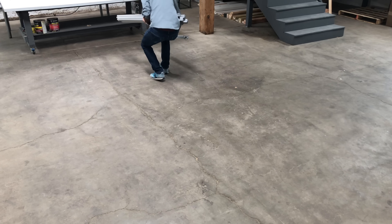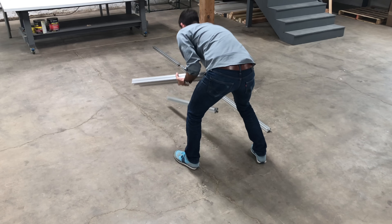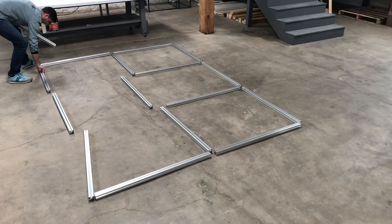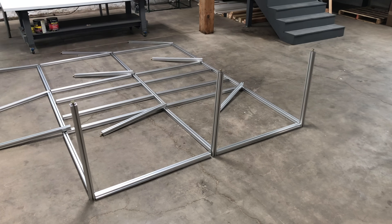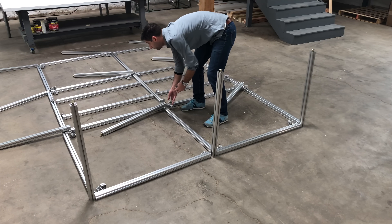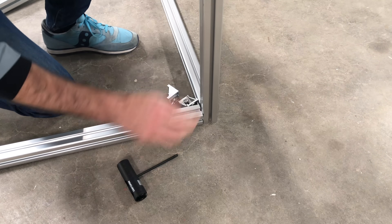With all the parts ready, I can start the assembly process of the base. This part of the build isn't particularly complicated or really all that interesting, but here I need to pay very close attention to what I'm doing so that the base is assembled with precision and accuracy. Because if I make a mistake here, I'm not going to discover it until I get the aluminum surface put onto the table, and at that point it's going to be almost impossible to disassemble and correct.